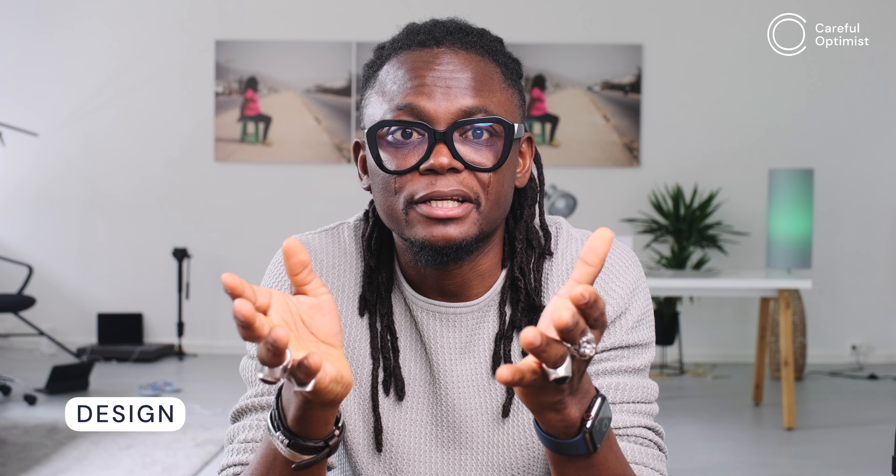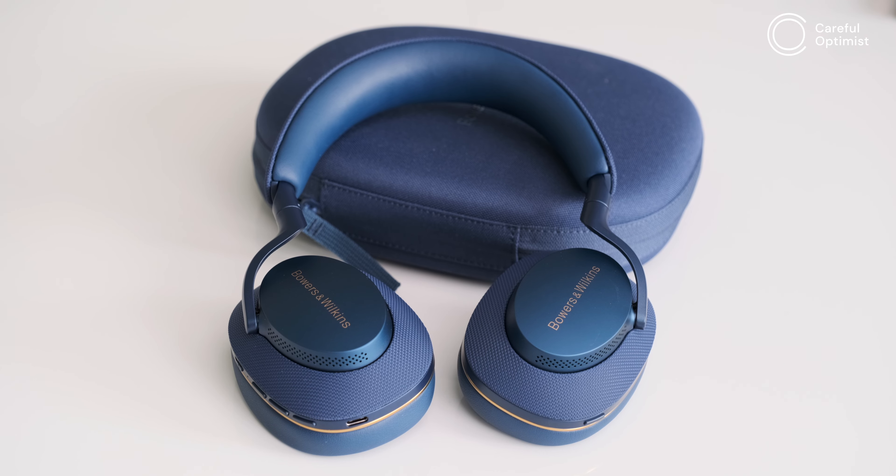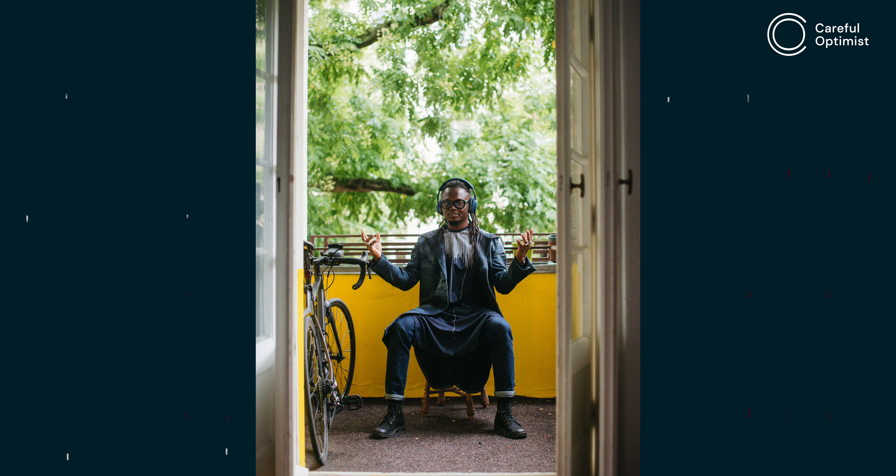For the first time in my life I find myself drawn to headphones with a color other than black or space gray. Maybe it's the effect of summer, or the fact that I've been transitioning from black to blue in my outfits. The PX7 S2 looks the most gorgeous in blue with the gold outline at the ear cups and logo — it feels like fresh air, alive and joyful.